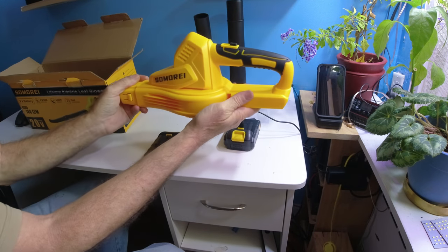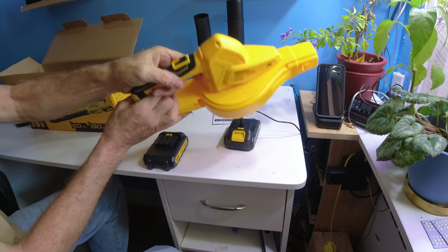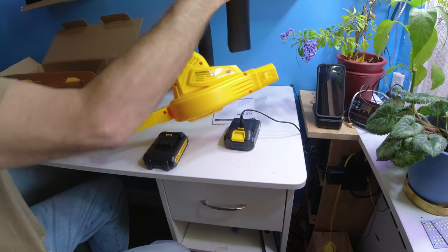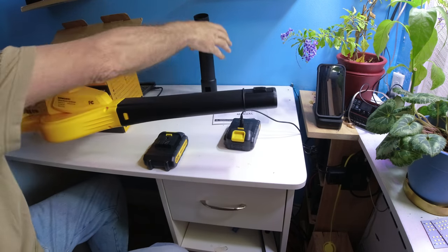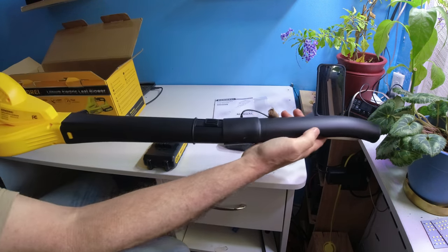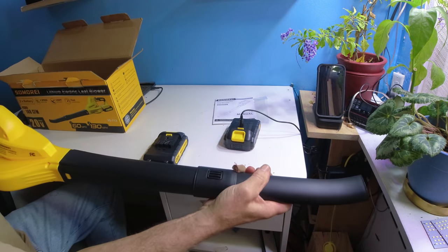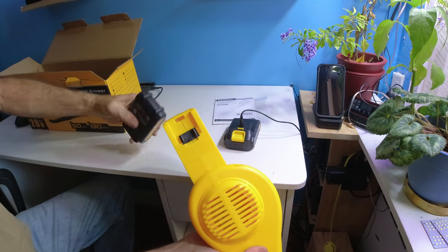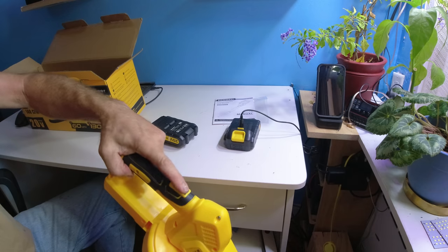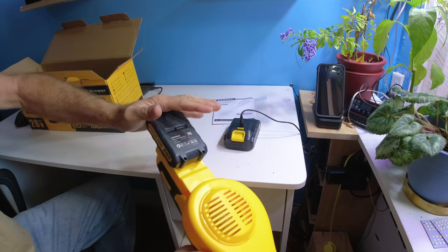The Samari is bright yellow and has an on/off switch. To stage it, you take the chute, snap it in, then put the other chute on — not downward but upward — and they snap into place nice and hard. Then take the battery, make sure the switch is in the off position, and lock it into place.